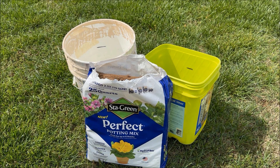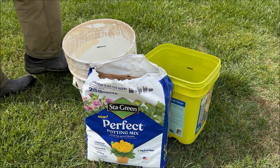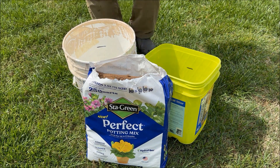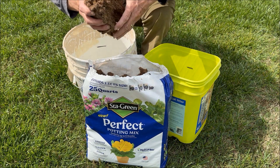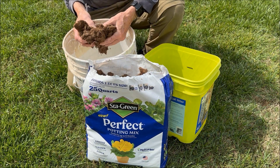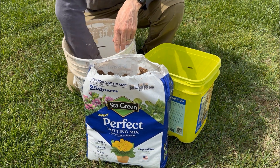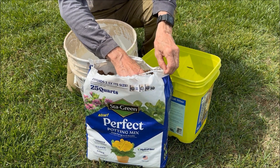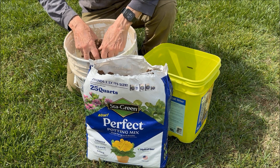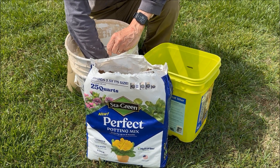I've got this Sta-Green Perfect Potting Mix. It's supposed to expand to a full cubic foot. It's very clean, definitely mostly organic. Let's see if it really fluffs up to a full cubic foot. I've got each of these buckets marked at half a cubic foot.